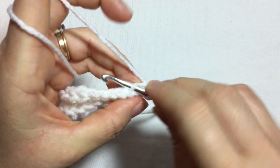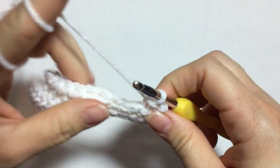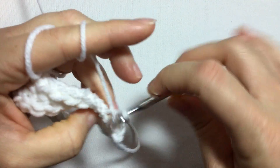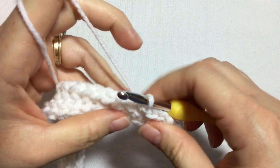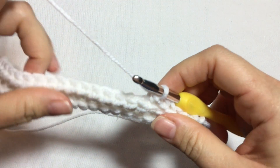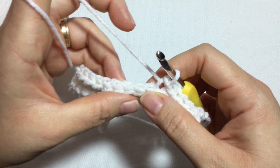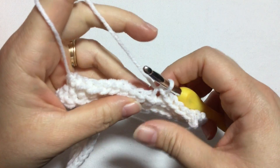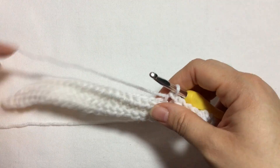On row four, chain one, turn, work six slip stitches — one, two, three, four, five, and six, grabbing only the back loop. Then work 19 half double crochet slip stitches, yarn over and pull through two loops for each stitch.